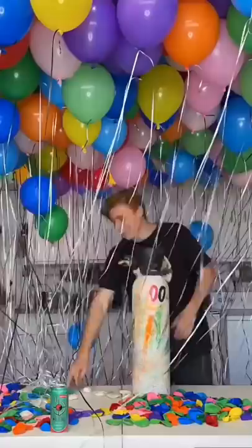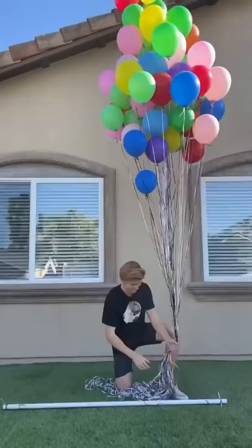Me and a few friends started filling the balloons up, and this was taking us the entire day. We ended up running out of helium, so we got a little bit over 1,000 balloons filled up.